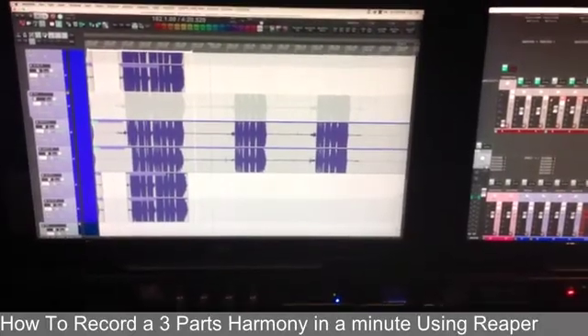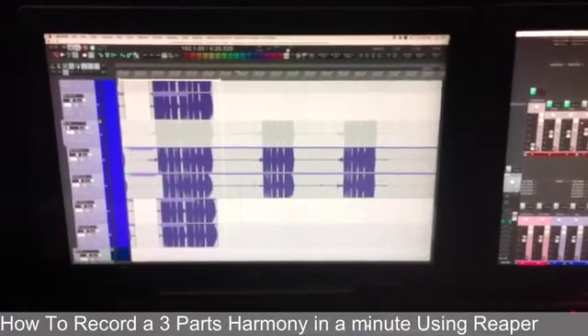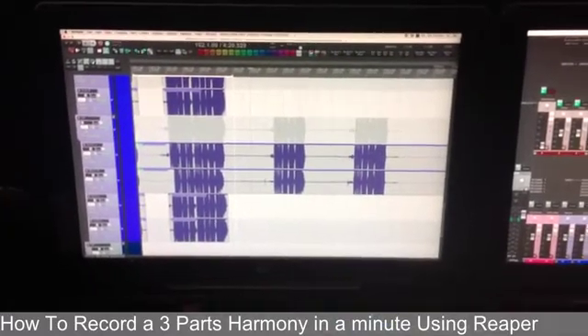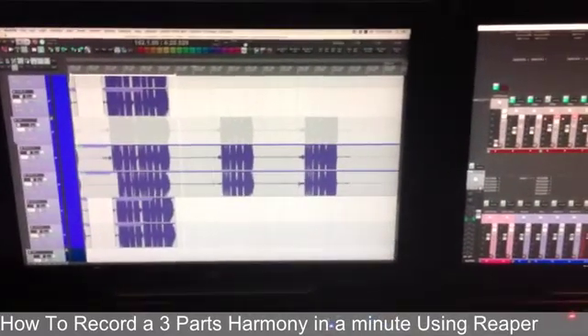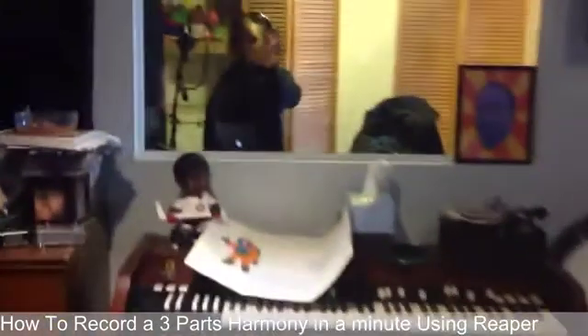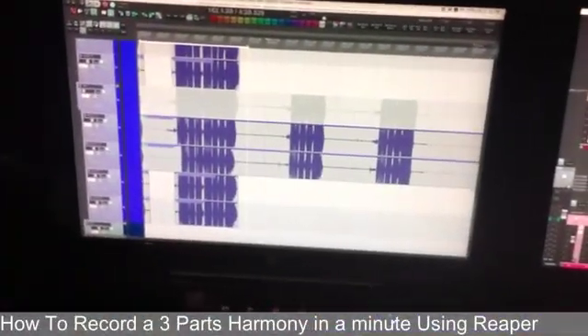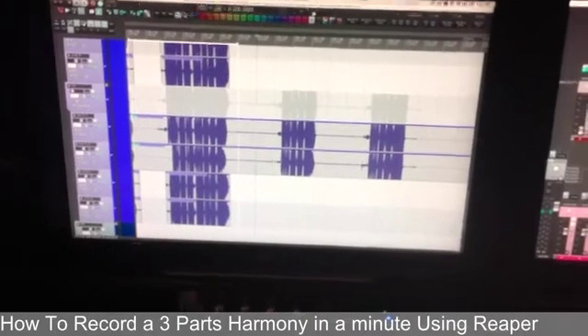Hey guys, this is how I record back vocals in Reaper. I found a way that goes pretty fast when you have a fast singer in the studio like my good friend Johan, and I'm gonna show you the quickest way I found to do that using Reaper.